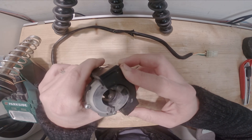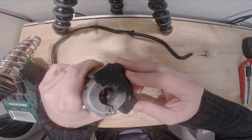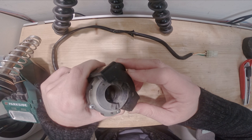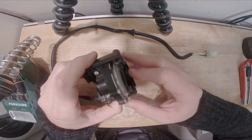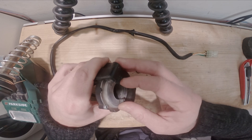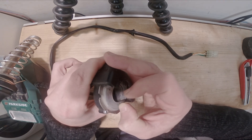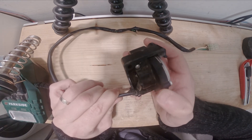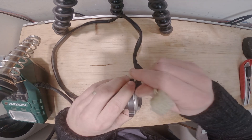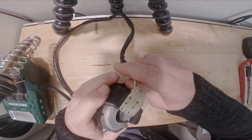You don't have a TPS per se. Basically, when you twist the throttle, there is a potentiometer — which is this one. When you twist it, this potentiometer sends a value through these cables to the ECU and the ECU will know exactly what to do.